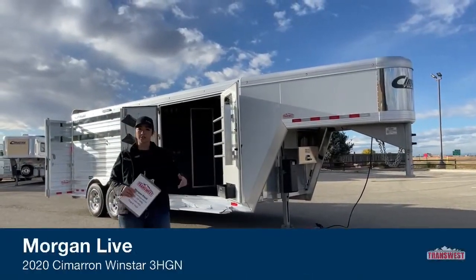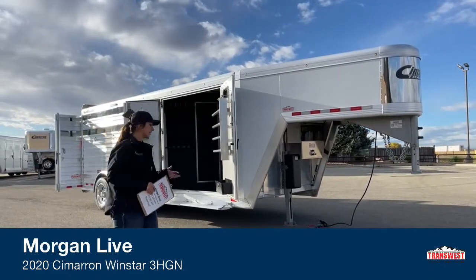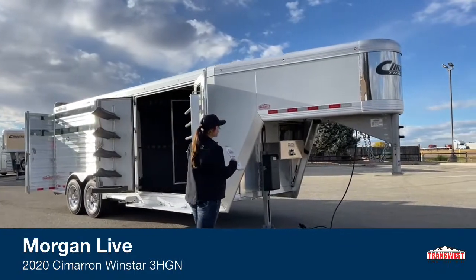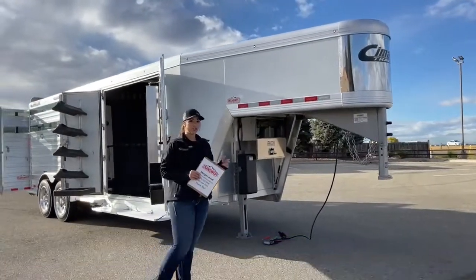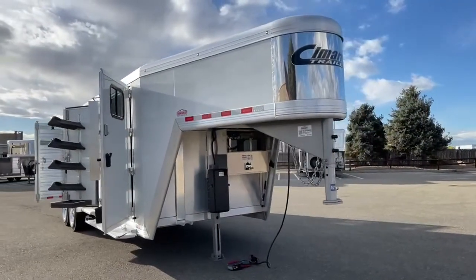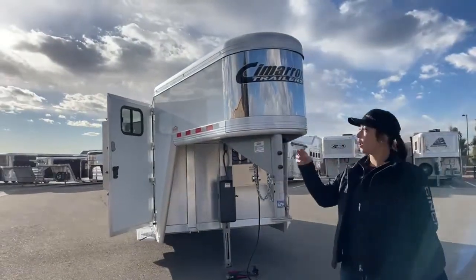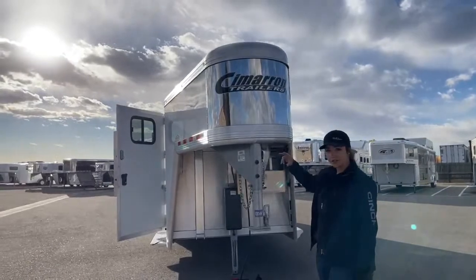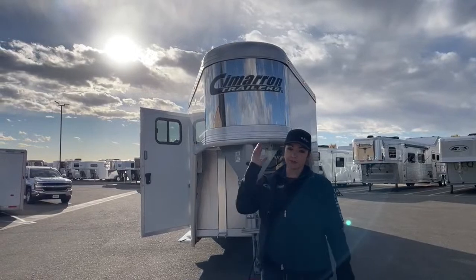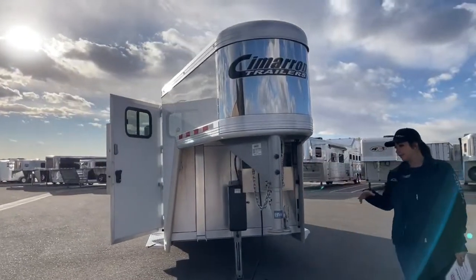I really like the tack room size — you're getting plenty. It's got air ride suspension, bigger wheels, bigger tires. This thing is loaded and ready to go down the road. We'll start right up here on the front. This one does have the V-nose on it. You don't have that typical square nose — it's more of a V. This helps cut wind better, so you're going to get better fuel mileage on your tow vehicle and a better ride overall going down the road.